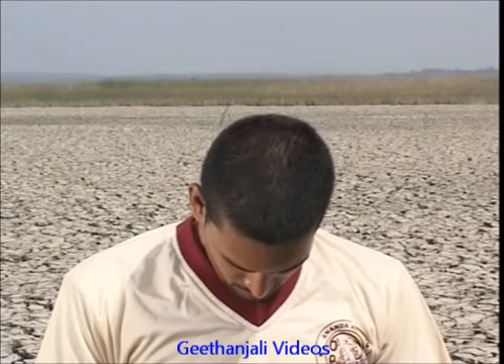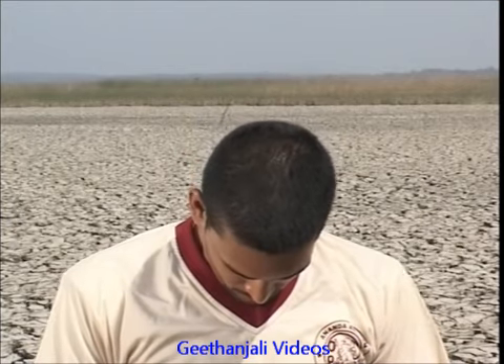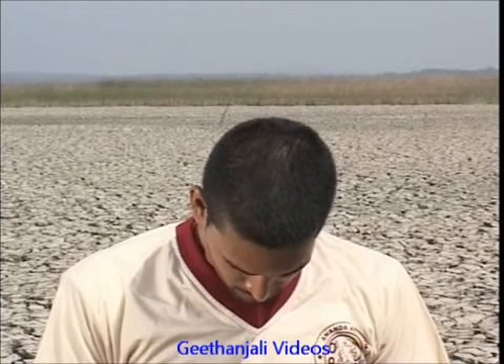Finally, lower your head bringing chin to chest while breathing in. Breathe out and make the labial sound M while bringing the head back to the central position.